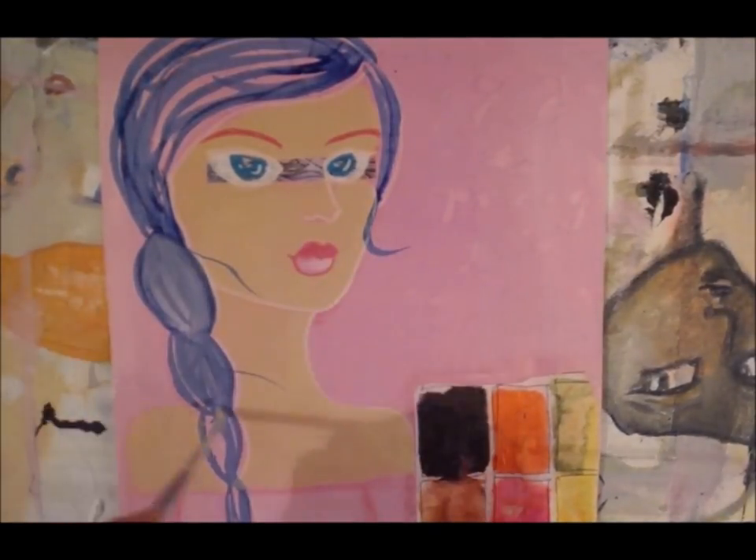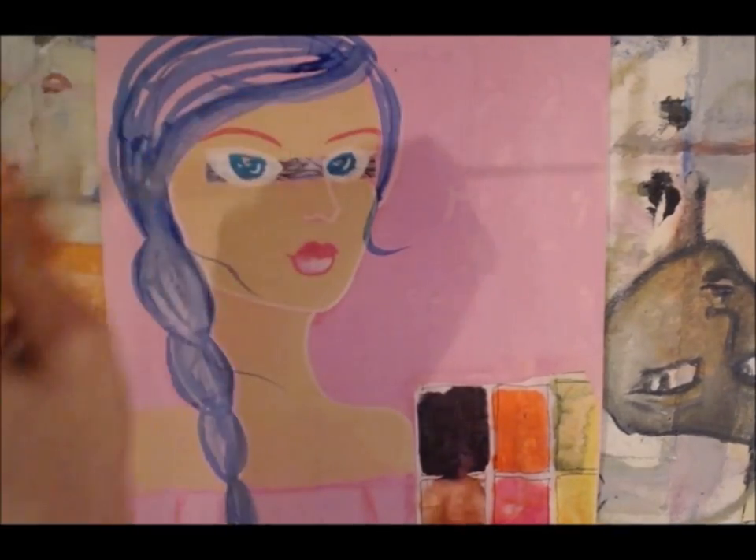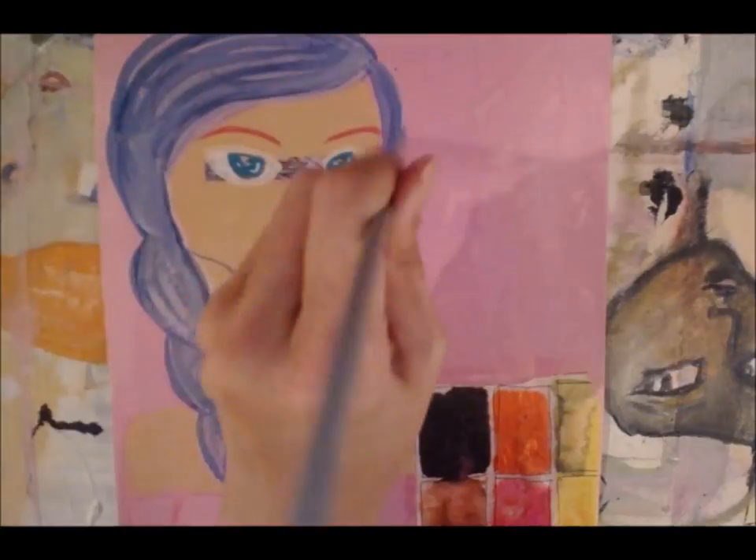I just used her blue bottle mermaid marker to give her some hair and some little wispies, then went over it with a wet paint brush.